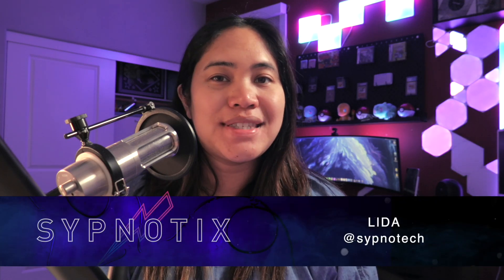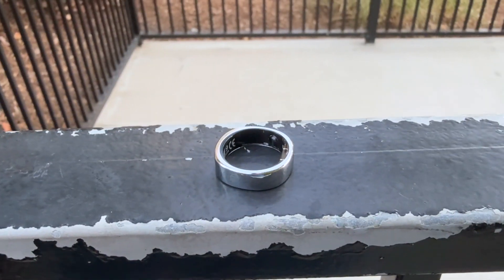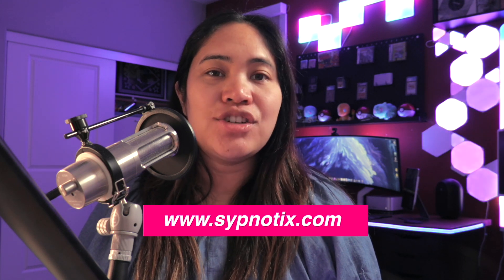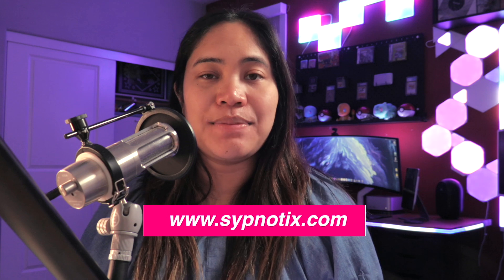The Ring Con 2 is one of the first second-gen smart rings to appear on the market, and even with its small improvements it's noticeable enough to see a difference in how technology is improving. But is it worth the switch and how does it compare? Let's take a closer look. Thank you so much to Ring Con for sending us a review unit of the Gen 2 smart ring — all thoughts and opinions are our own and they did not get to preview this video prior to publishing. You can check out our review of the original Ring Con smart ring on our website at subnautics.com.